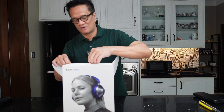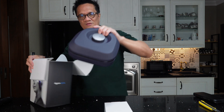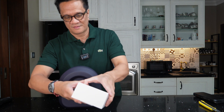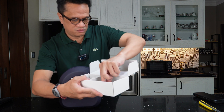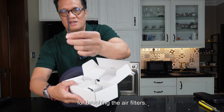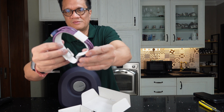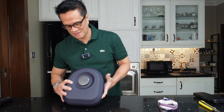These are all the very simple steps on how to use the Dyson Zone. Let's open this up and see what's inside the box. So this here will be a brush — I think it's for brushing the air filters — and this will be a USB-C to USB-C charging cable. Let's put that aside.